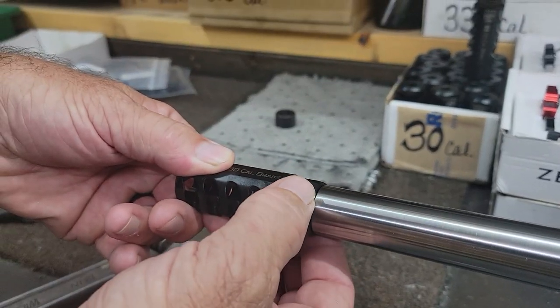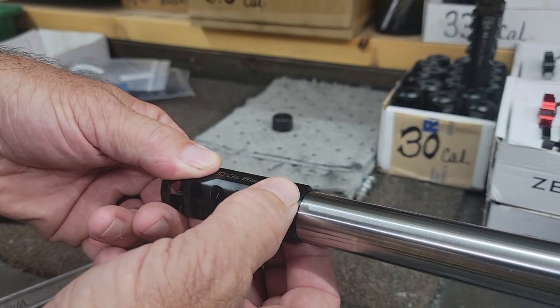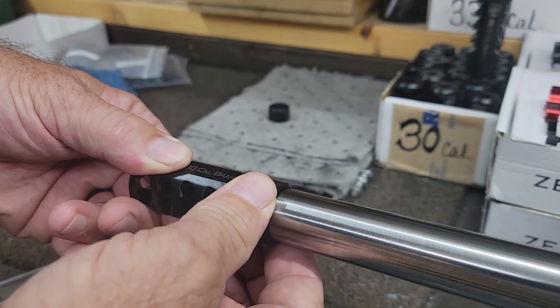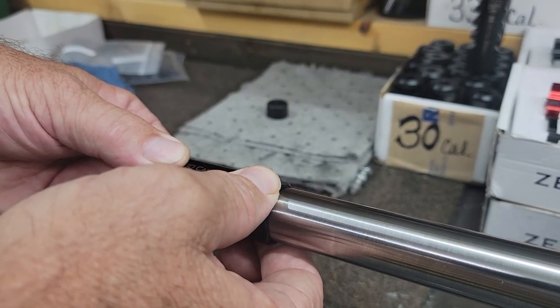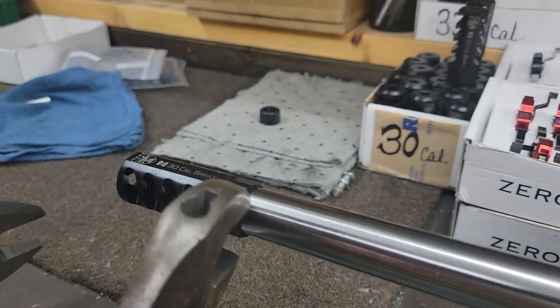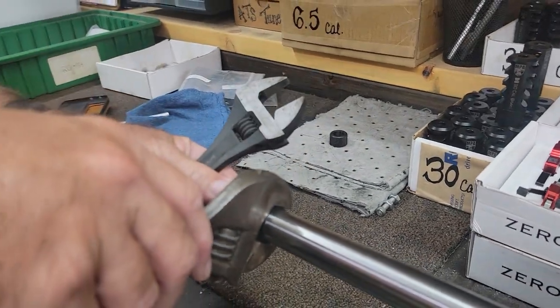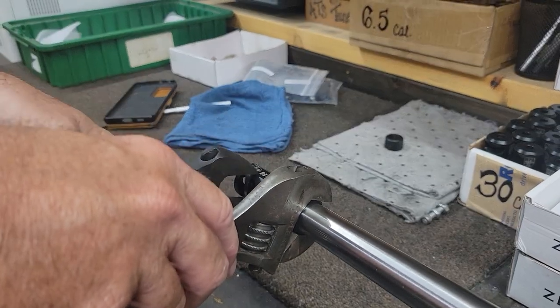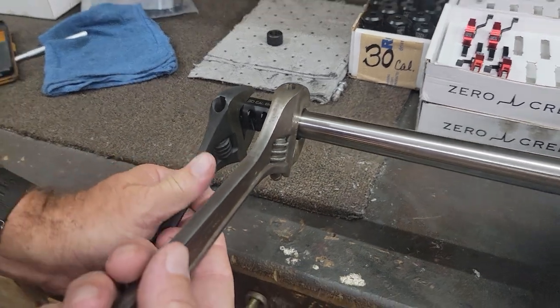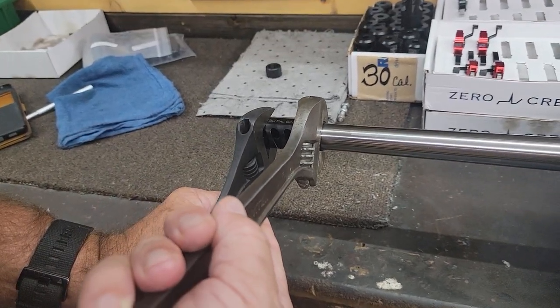What you're going to do is turn this so the nut makes contact with the barrel, and then tighten it down. To fully tighten it, put a wrench on the brake body and a wrench on the nut, and go in opposite directions, just like this right here.